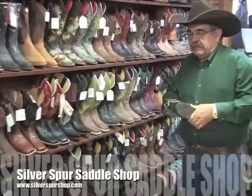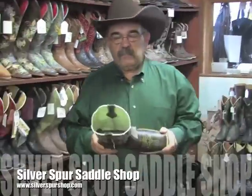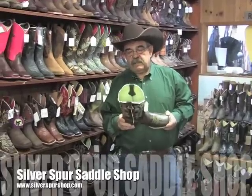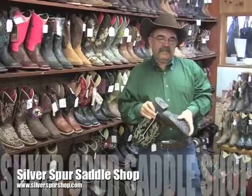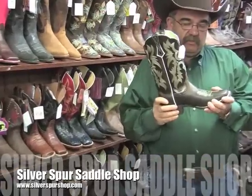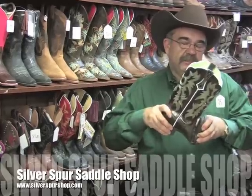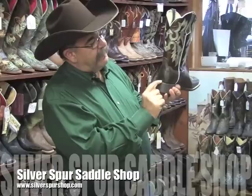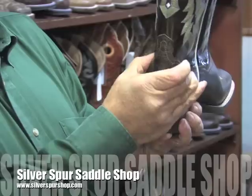We're going to start out with a size eight and see how close that is. When trying on a new boot, a customer will really feel that the heel slips a lot. One of the main causes is that in a new boot the sole is still stiff — it's not broken in. As the boot breaks in, the sole softens up, the boot will start to walk with you, and the heel will not seem so loose. Also, the weight of your heel and the bottom of the heel counter will cause the top of the heel counter to come in and help grip your heel.